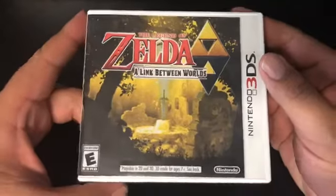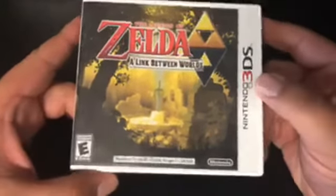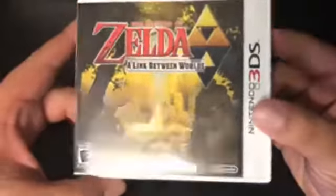What's going on? We're here with another unboxing video. This time it's The Legend of Zelda: A Link Between Worlds for the Nintendo 3DS.